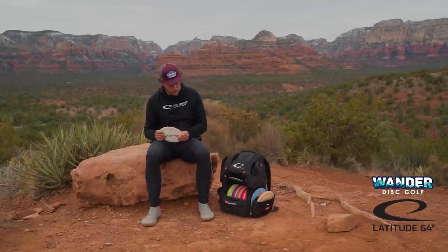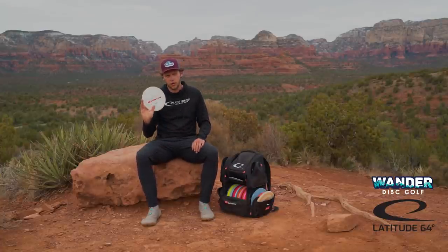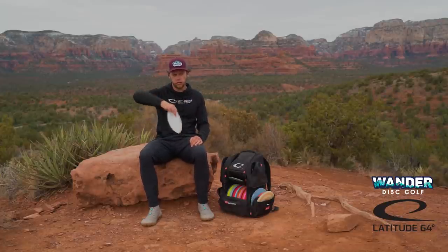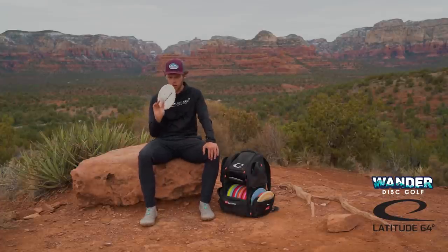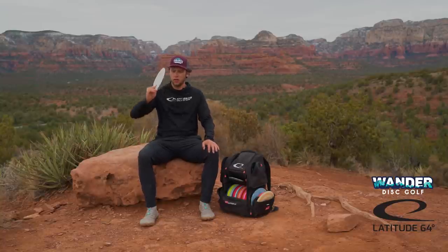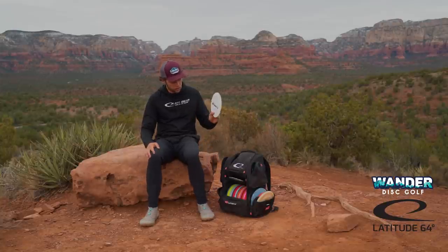And then the last disc in my bag is the Opto-X Stiletto. This thing is so overstable — I think it's the most overstable disc that we have in our lineup. I can rip this on forehand flexes, backhand spike hyzers, grenades, but I've mostly been using this recently for really long overhands. I've been able to throw this overhand out to almost 400 feet, which is crazy because it's something I've never really experimented too much with before. Super long panning overhands opened up birdieing some holes consistently that I haven't been able to birdie consistently in the past. Always stoked on the Opto-X Stiletto.